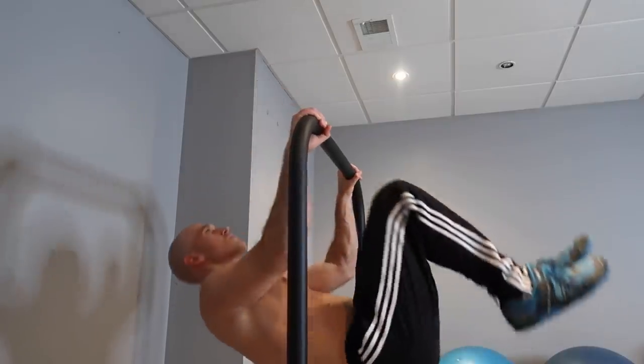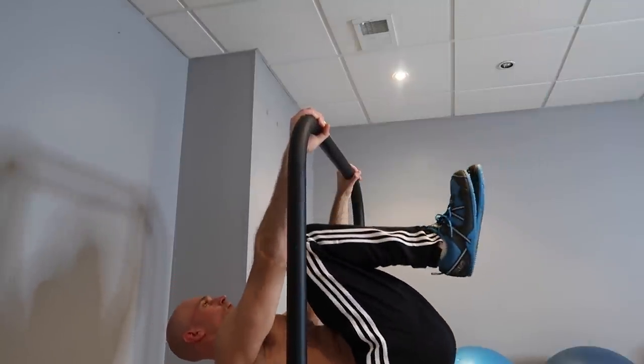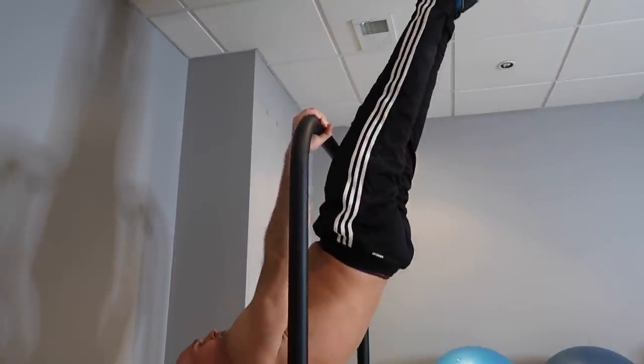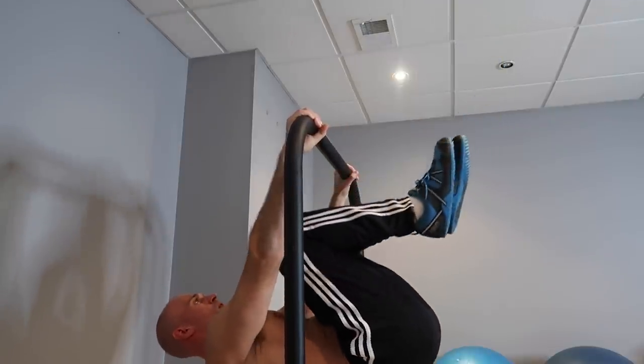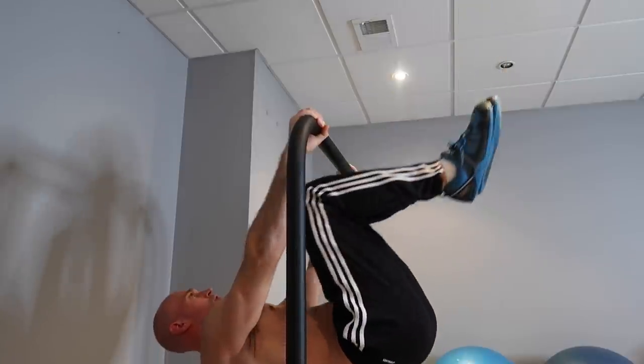In addition to reverse hypers, once those get easy and you're doing 12 or 15 reps a set, you can move on to another progression. I get into a tucked front lever on a straight bar, then pull myself up into a diagonal inverted hang, and then lower back down into a tucked front lever. I repeat that for reps, raising myself back up into a diagonal inverted hang.